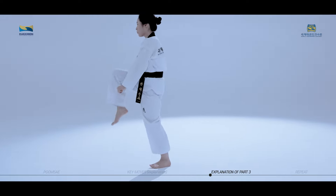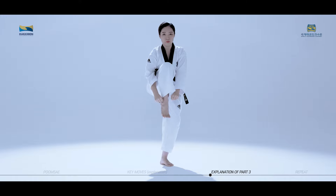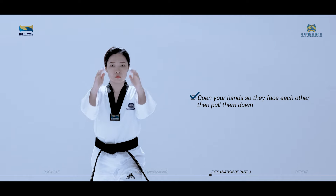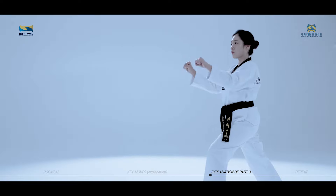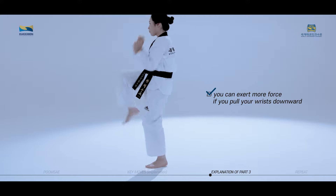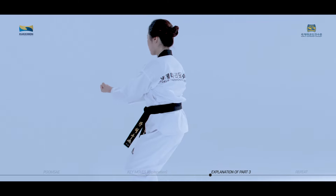Du Jumok Cho Cho Jirugi is a move used to hold and pull an opponent's neck or head and attack an opponent's face or torso with your knee at the same time. First, open your hands so they face each other, then pull them down. It is more effective if you pull your fists down to the angle of the kicking foot. When you hold and pull an opponent down, you can exert more force if you pull your wrists downward. The pulling down of your opponent and Murupchigi should be performed simultaneously.